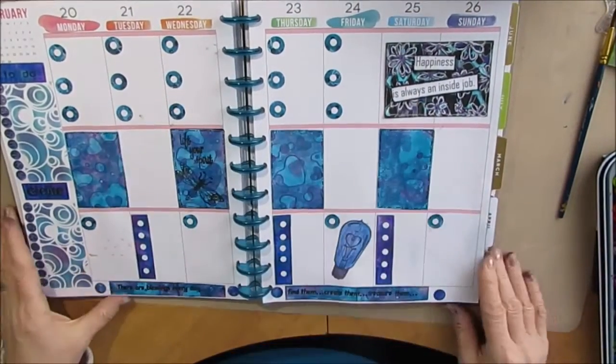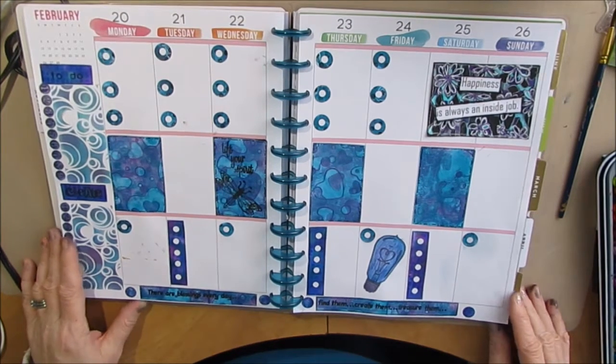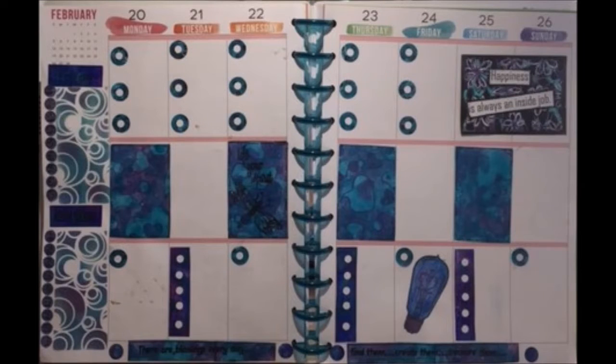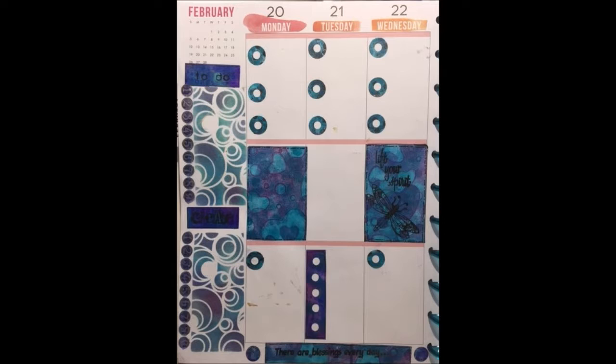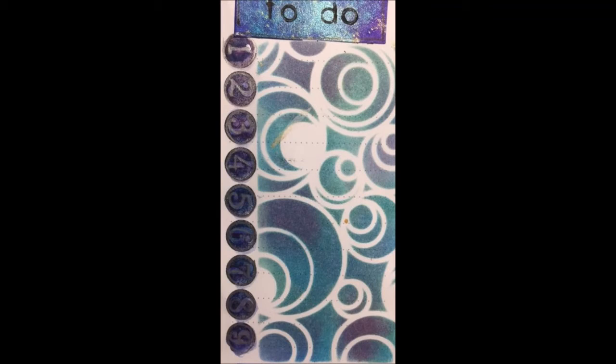Any of the products I use in here can be found in the description box — there are links to my Amazon store. Here are some close-ups of the planner page. I apologize, this picture is very dark; I wasn't aware of that until now. Love the colors of my planner. Every spread I do I think this is my favorite, but they're all my favorites. I'm loving using my planner and I reach for it all the time.